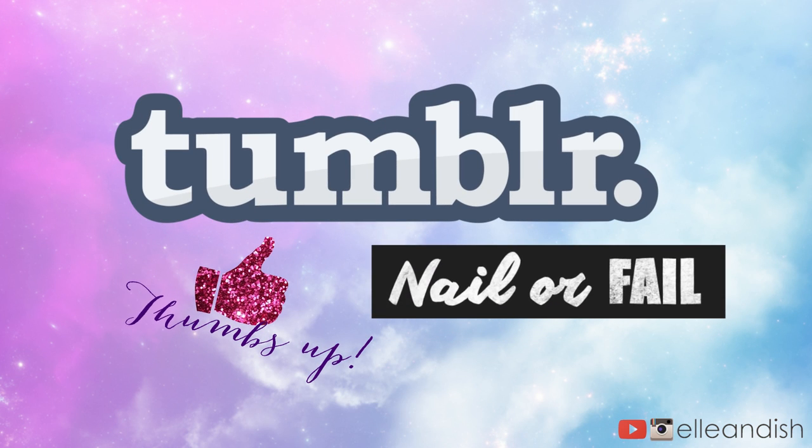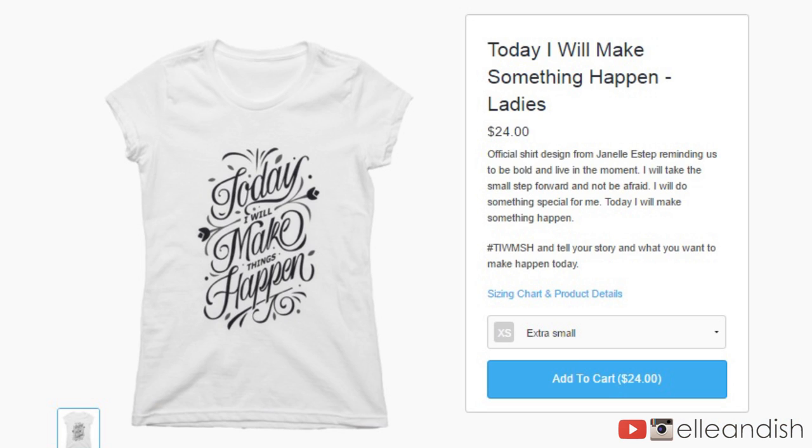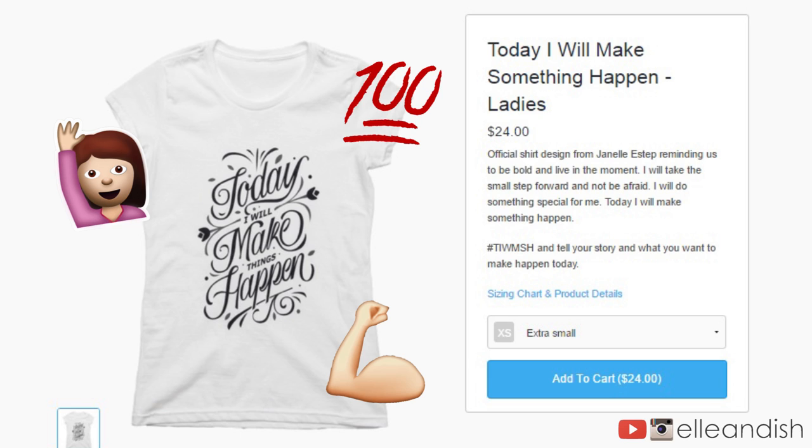Thanks for watching guys, and thumbs up if you enjoyed this video and if you want more of this nail or fail series. Let me know if you have any Pinterest or Tumblr nail posts that you'd like me to try out. And before we go, I'm starting to make some merch for you guys. I'm really big on planning and productivity, especially now since I'm trying to start the new year off right.